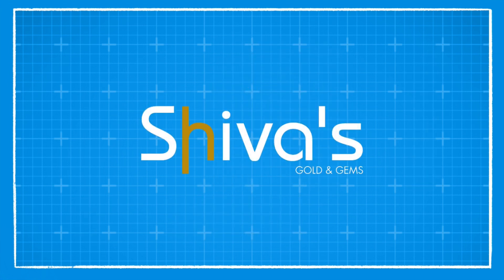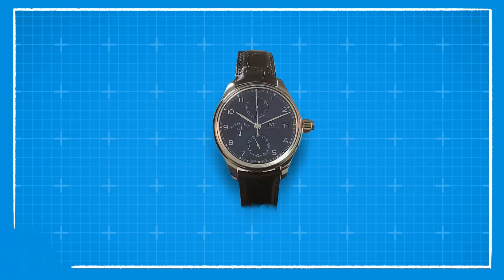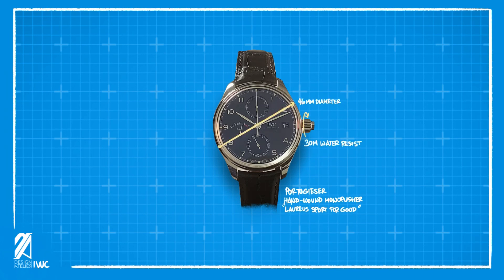This video is brought to you by Shiva's Gold and Gems. The Portugieser hand-wound monopousher chronograph Laureus Sport for Good Edition is a special model release in more ways than one. Let's mention the expected first.